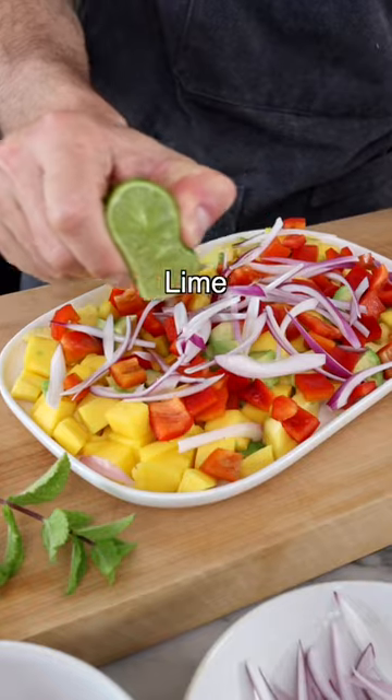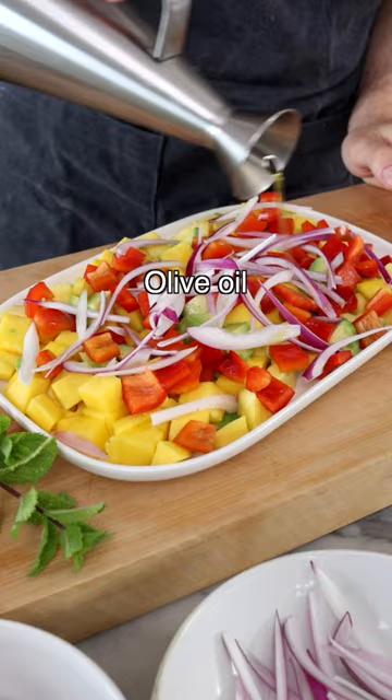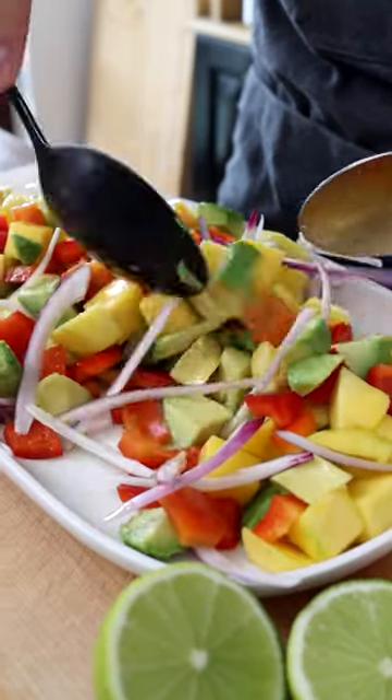We're going to keep the seasoning simple with just a little bit of freshly squeezed lime juice, olive oil, and a tiny pinch of salt. Toss gently — we don't want to ruin the avocado.